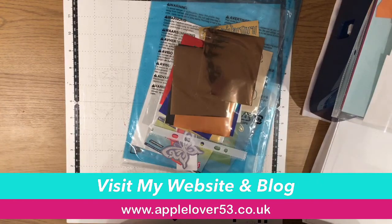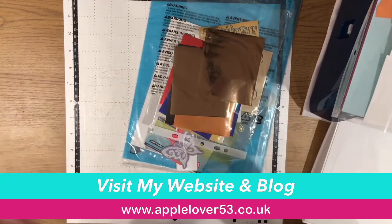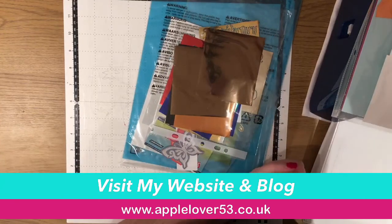While I was in Hobbycraft today — I was only in there about 10 minutes, went straight to look for the machine, they didn't have it — but I did pick up some Riley Blake fabric which was on offer. Cricut Riley Blake fabric. I'll show everything together when the EasyPress arrives.